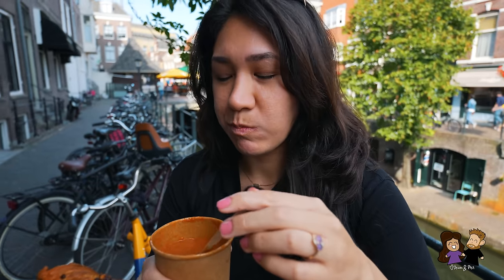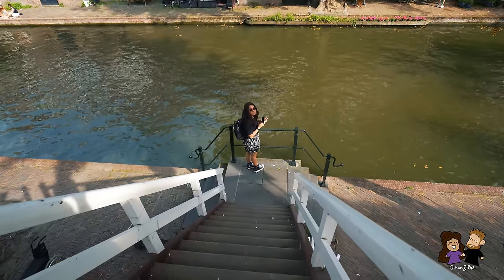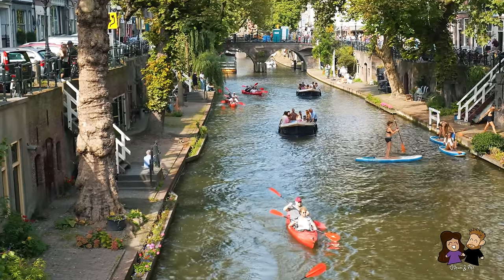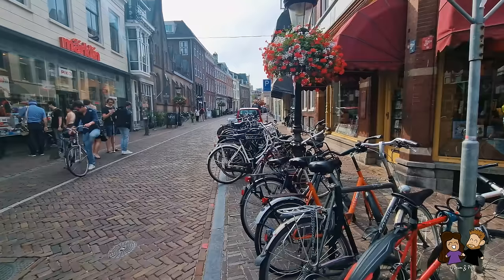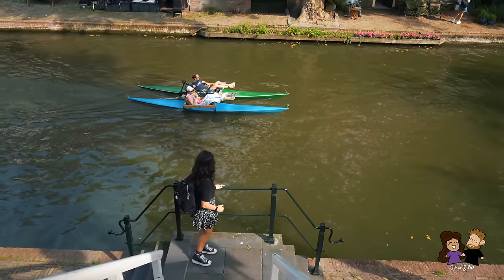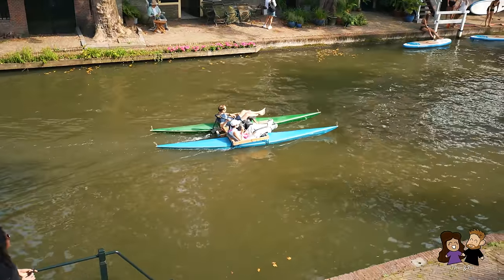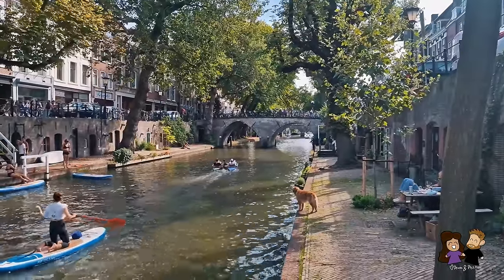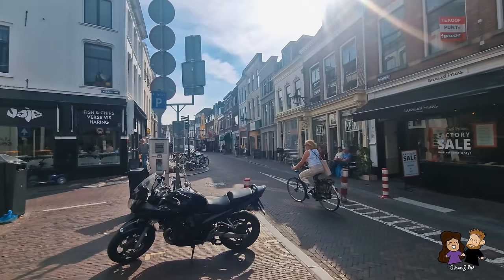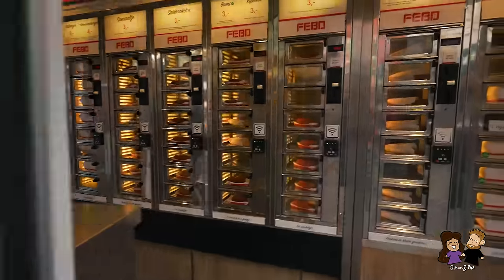We quickly battle for the final bites before continuing along the canal. It's so nice — this place is very quaint, super cute. I read an article saying Utrecht was the most romantic city in the Netherlands and I kind of feel the vibe. Jealous of all the water activities, perfect pups, and bike culture, we make our way to a familiar site so Phil can get a quick snack after losing that soup battle.